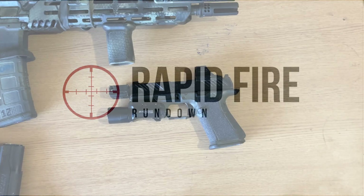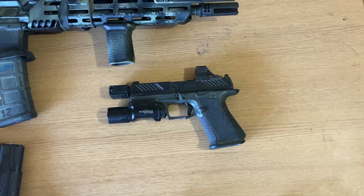Welcome, ladies and gentlemen, to the channel. This is Rapid Fire Reviews, where I try and give you all you need to know as quickly and efficiently as possible.